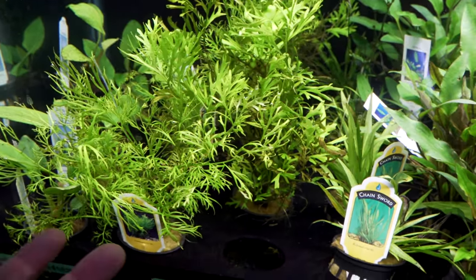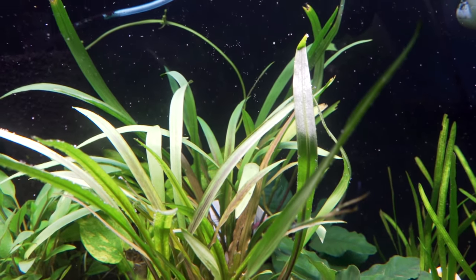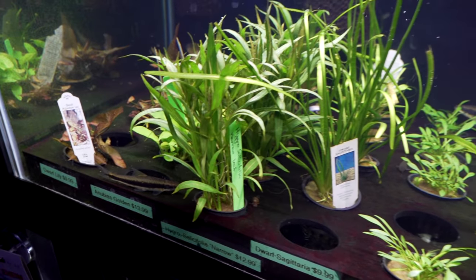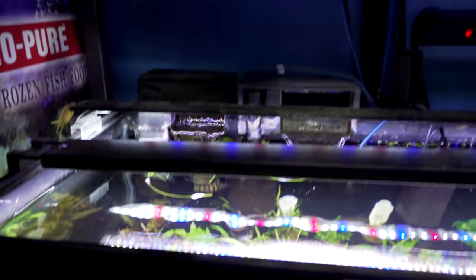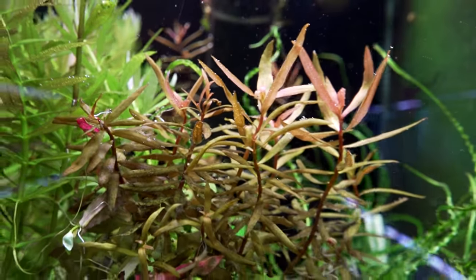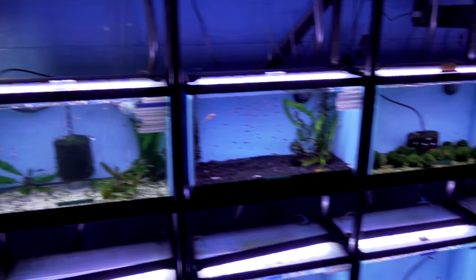Here's a water sprite — someone asked how to get it to grow the immersed or floating form; you just let it float and it will do that. We've got Italian val pearling, crypt spiralis — one of my favorite plants to scape with — crypt lutea, Anubias nana petite, some crypts, Anubias golden coin, some dwarf sag, a new hygro we're trying out, Anubias golden, some dwarf aquarium lilies, scarlet temple, some corkscrew val, Ammania gracilis, crinums, and Limnophila aromatica starting to convert and get those pink tops.